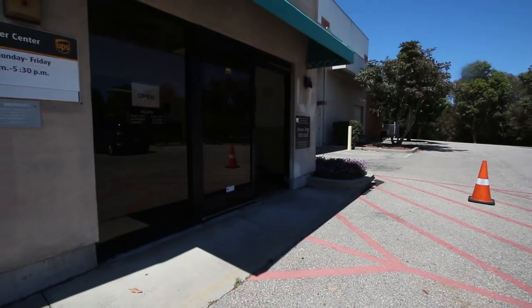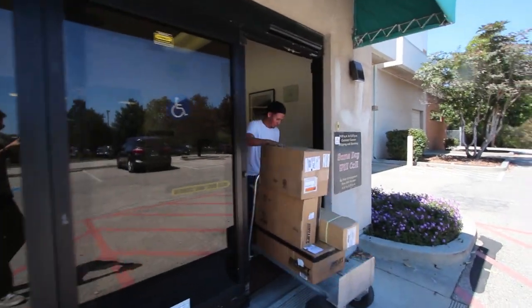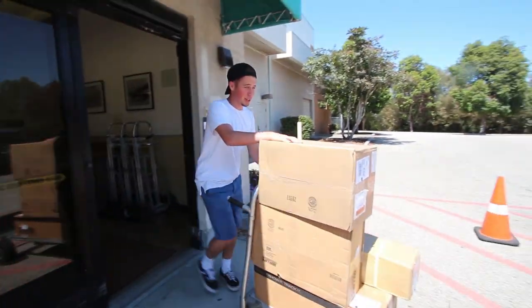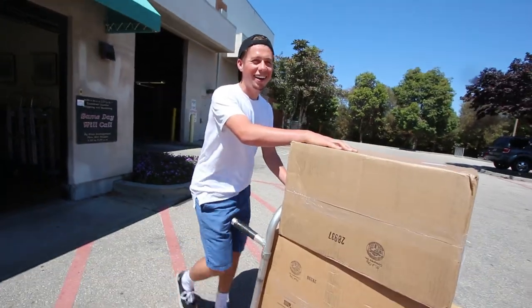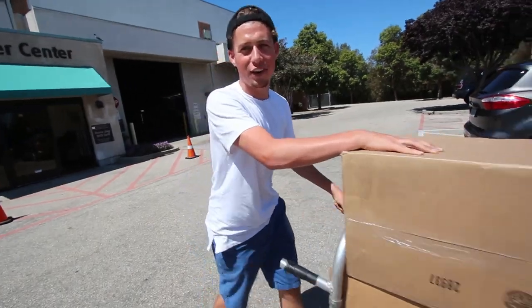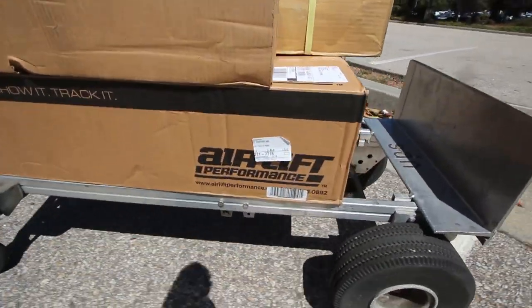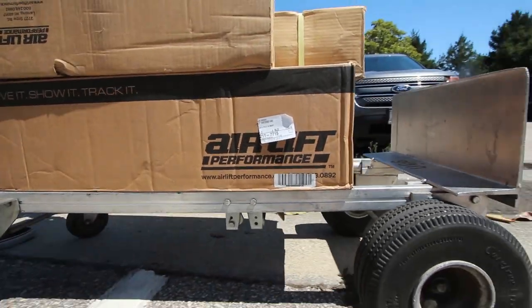Alright, we are here at UPS getting our package. We're getting it. The plan is we're going to walk in and I'll be like, 'My name is Alexander Vargas, can I have my package?' We got a special delivery, Captain. The UPS guy was a savage and he had my packages. There it is — Airlift Performance.